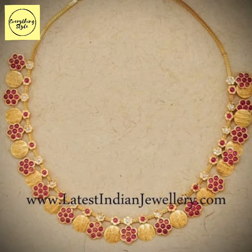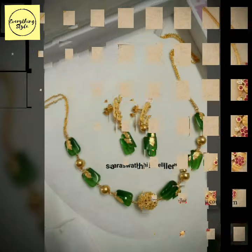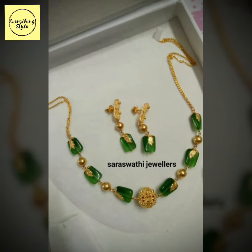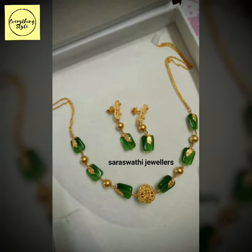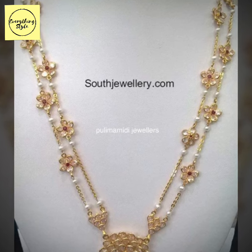If you have not subscribed to my channel EverythingStyle, please subscribe to my channel and watch our videos until the end. Don't forget to subscribe. Do remember me in your prayers. Thank you for watching. Stay tuned everyone. Allah Hafiz.